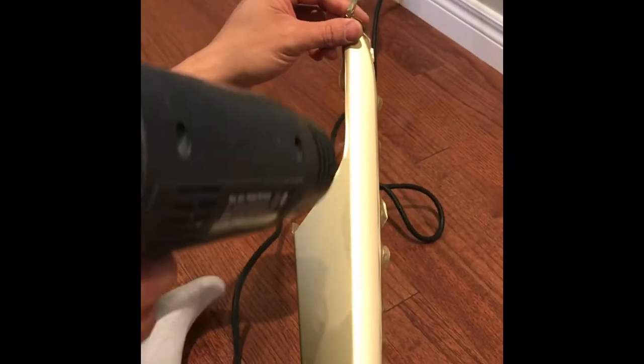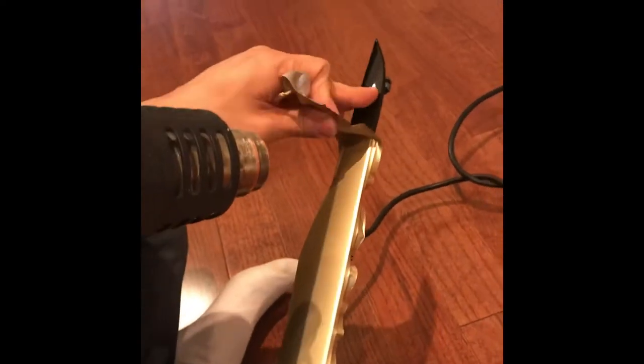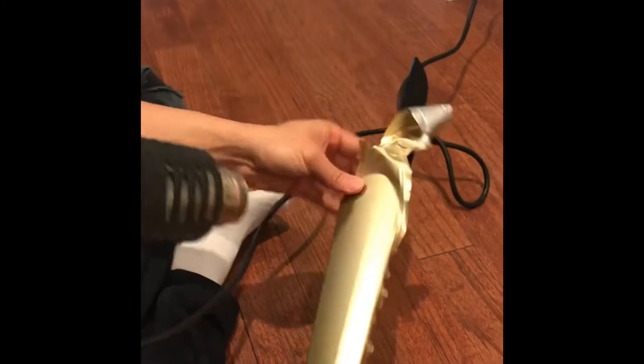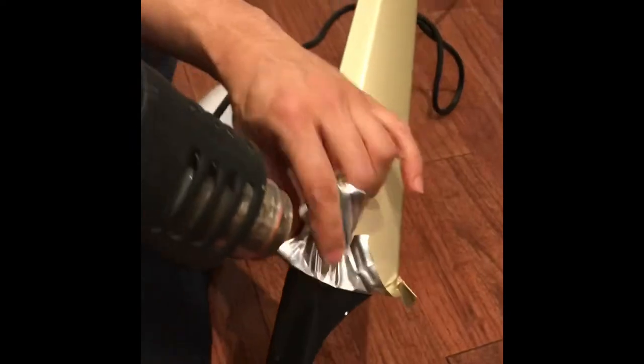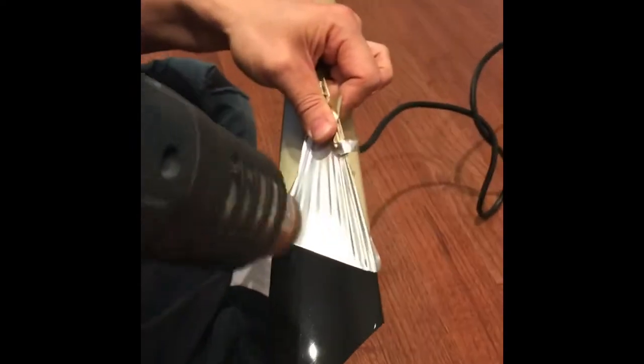I recommend to use the heat gun when you pull off the existing vinyl. I'm not sure if it's because of bad quality vinyl or the finish on the trim, but I tried to pull it off without heat and I actually pulled off the original glossy finish as well. So I think the heat will definitely help.